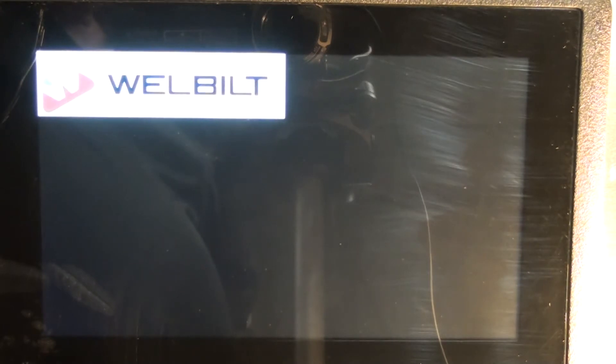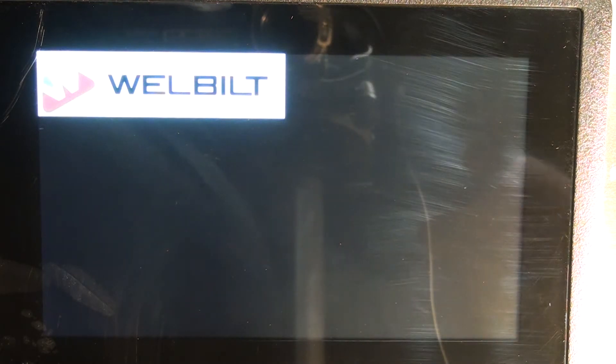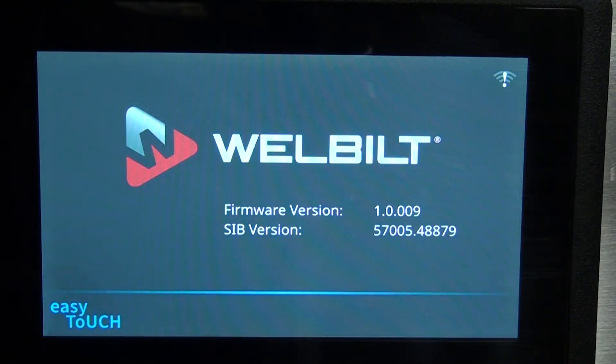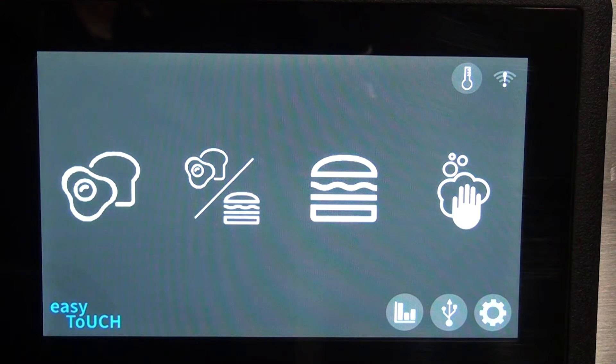We're plugged in, everything's put back together. We'll go ahead and turn the control on, going through initialization, checking thermocouples, making sure the SSR simulator is connected. At this point it gives you the firmware version and your SIB version.